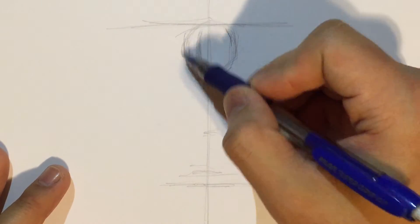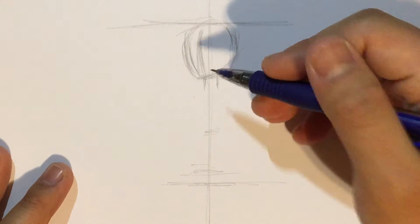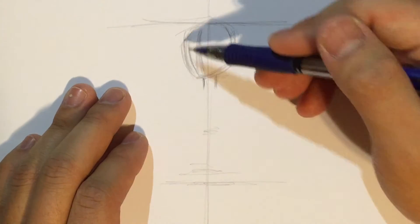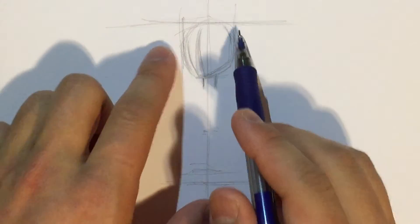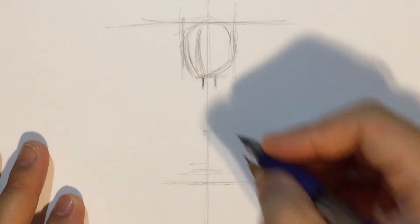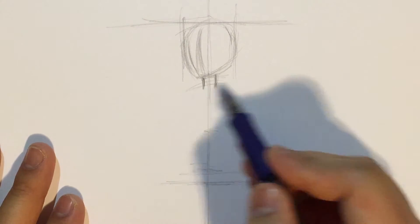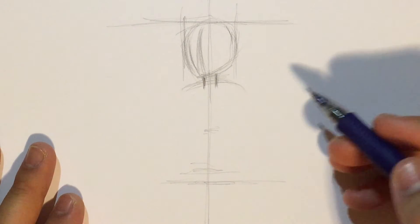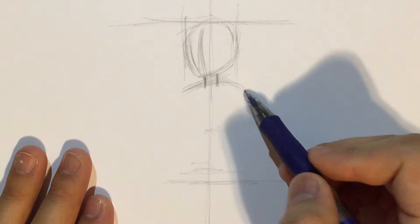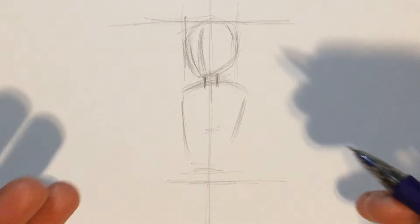I'm not going to go into detail on how to draw the head, because I have another video on how to draw the three-quarter view of the head of an anime boy. But basically, you want to keep everything on this center line — this side and this side should be the same distance from the center, so it doesn't look like he's tilting. The same goes for the neck — it should be exactly on the center of the body. For the length of the neck, just look at some references and you'll get it.